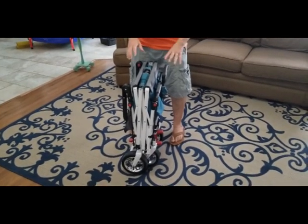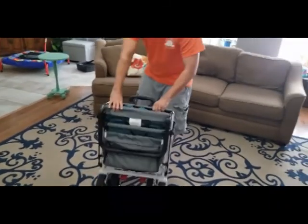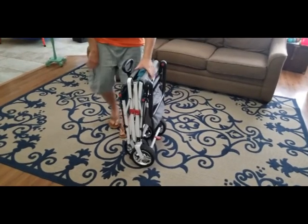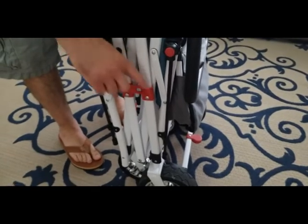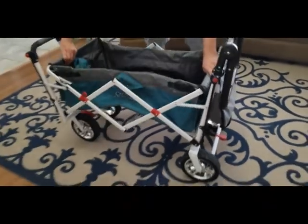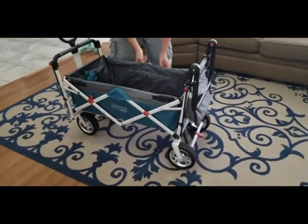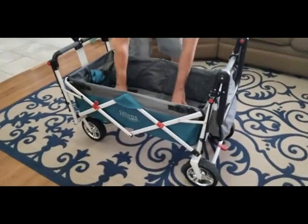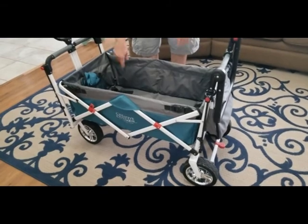We're going to move over to a narration style. So here is what the wagon looks like all folded up. You've got this little safety latch here that pops open. Then you just pull it out, and you have these little flaps on the side, and those are what help keep everything stable and all together. They're actually really well built - this whole thing has a lot of quality put into it.